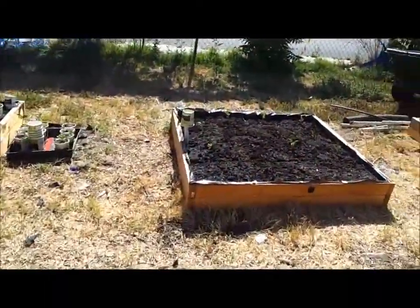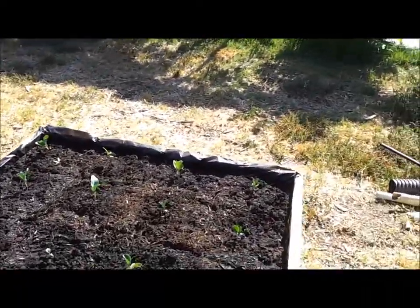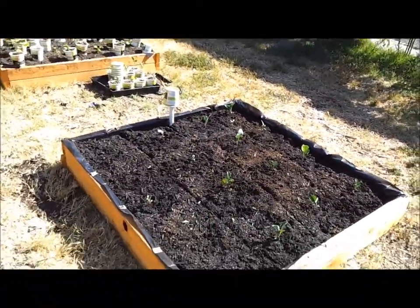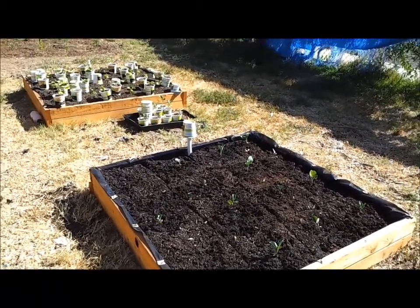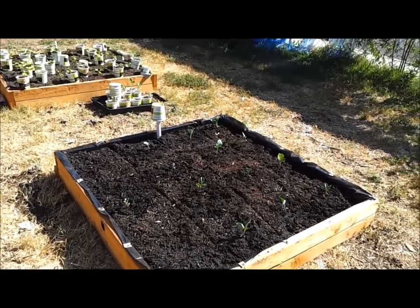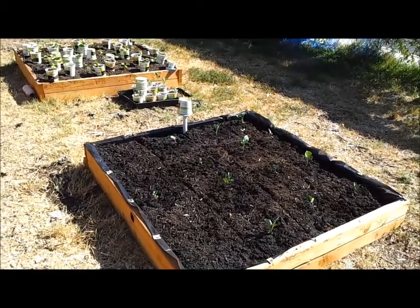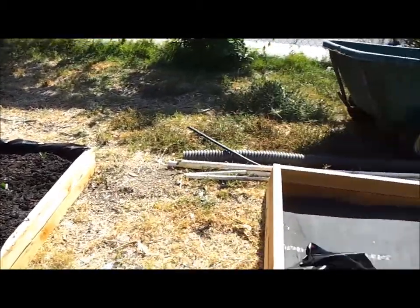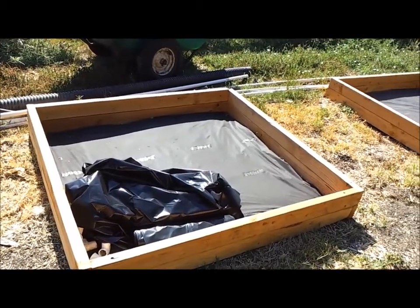I also wanted to share that I have my bed — I call it my Trisha bed — and I planted the cauliflower in here because it really needed to go in. And I know my broccoli needs to be planted right away too. I have those in, so probably in the next couple of days I'll get this bed done and then I can get my broccoli in.